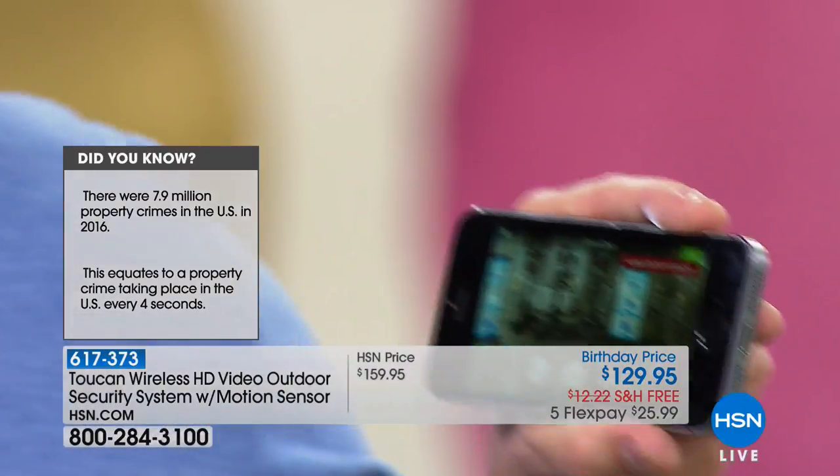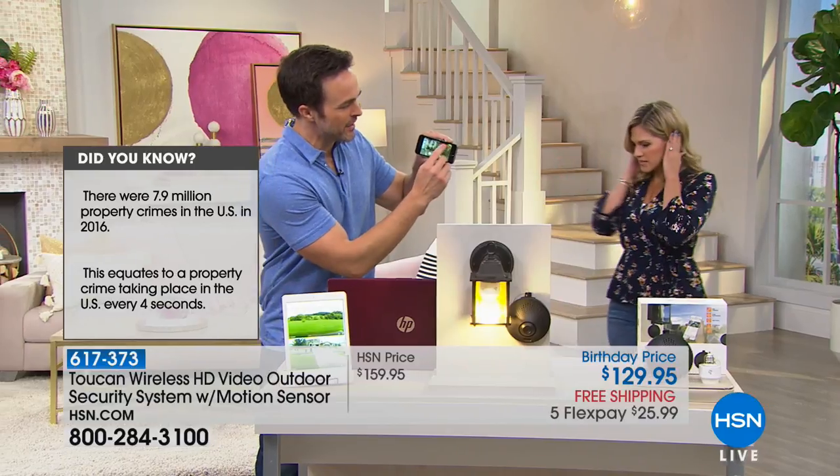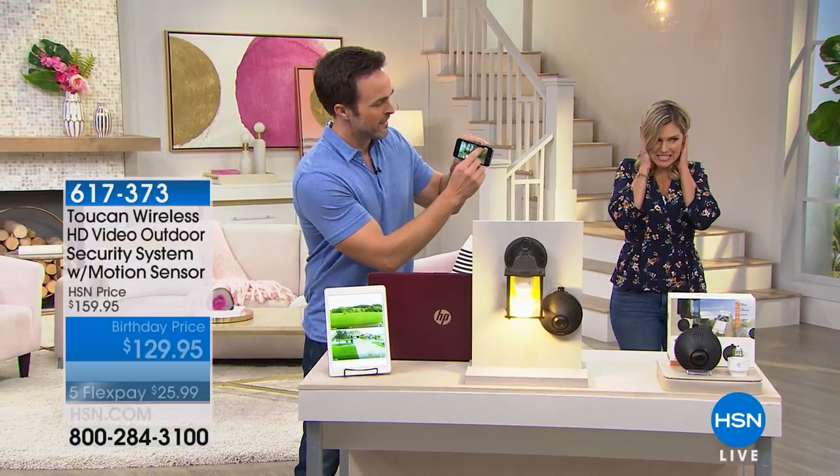Watch this. [alarm sounds] That is a hundred decibel alarm. Now it's not just an alarm system.